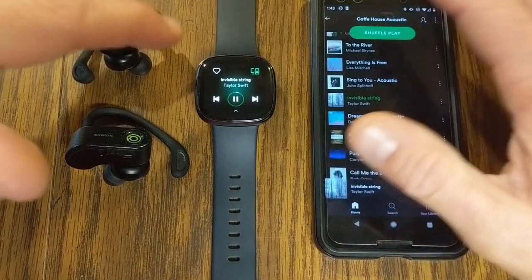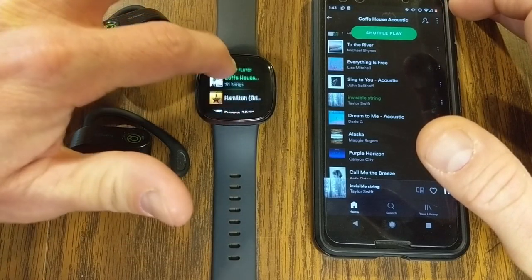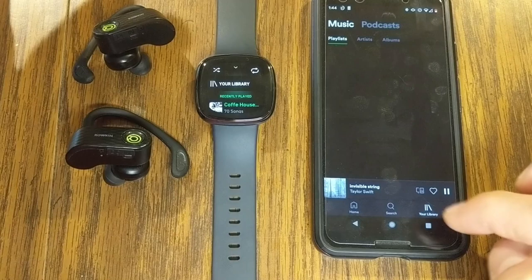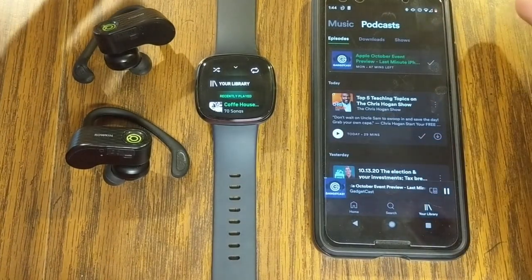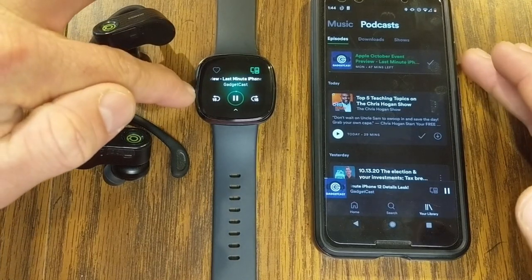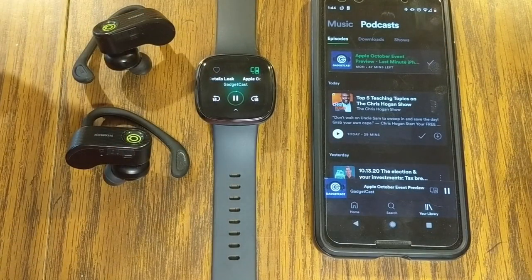With Spotify, I like to listen to podcasts, but I can't call up a podcast directly from the library on the watch — this is only music. If I go to my library, then podcasts, and start listening to a podcast on my phone, then I will have options on my watch to control it. But without first activating it on my phone, I won't have those options, and I still need to have my phone with me.